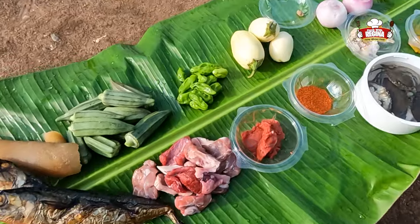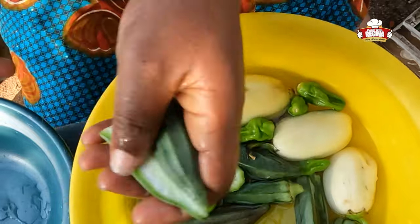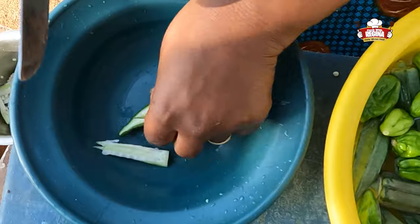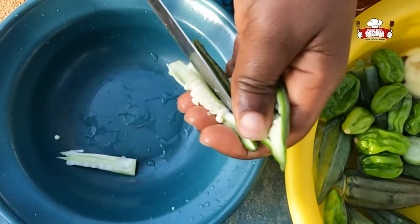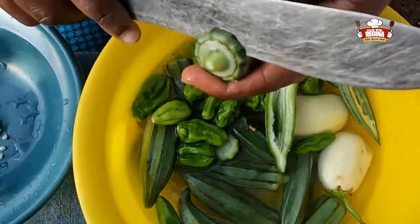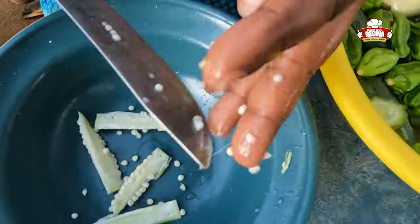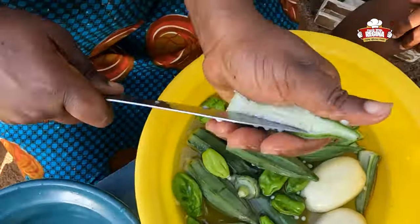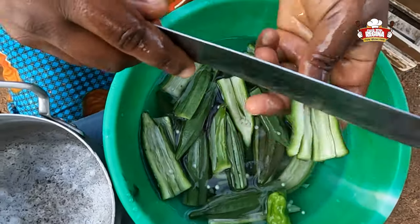We start with the preparation of the stew. We wash and remove all the seeds from the okra. Do you know the reason why all the seeds are taken out? Stick around and enjoy the beautiful surprise. We then chop the okra into smaller pieces.